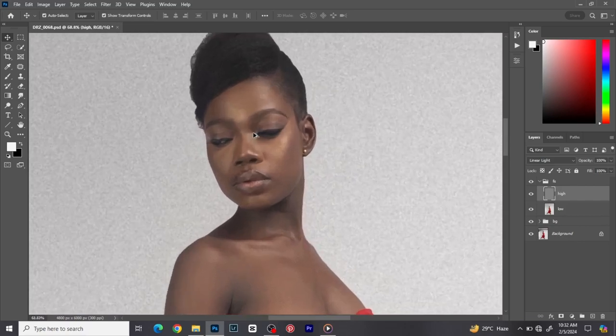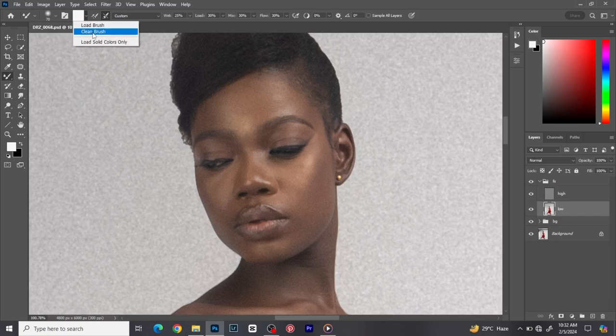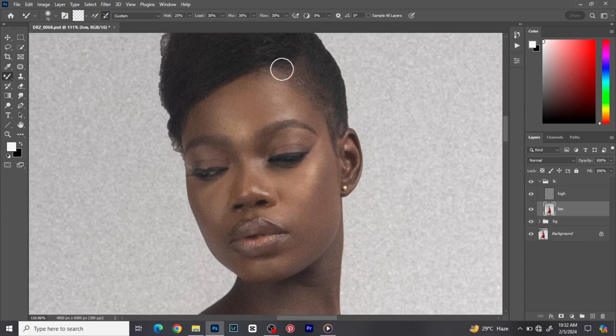Now I apply frequency separation on the image. I'm on the low layer, picking the mixer brush tool — a soft round brush on clean mode, wet around 15 to 25, load at 30, mix at 30, flow at 30. I paint using the mixer brush and the key thing about frequency separation is that you're painting from highlights to shadows — blending highlights to shadows. Before, after — you can see we're doing something.